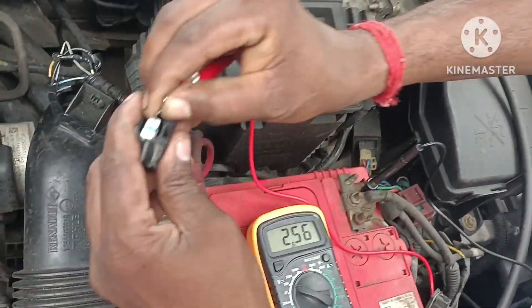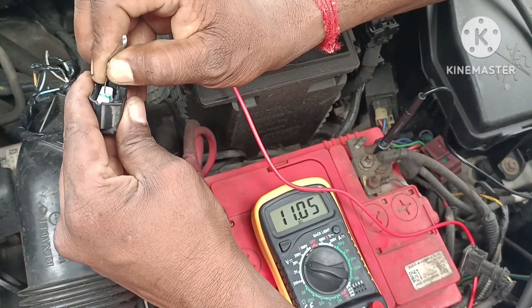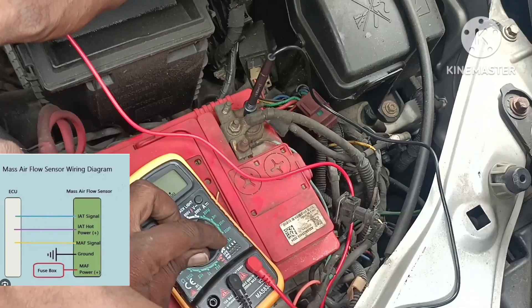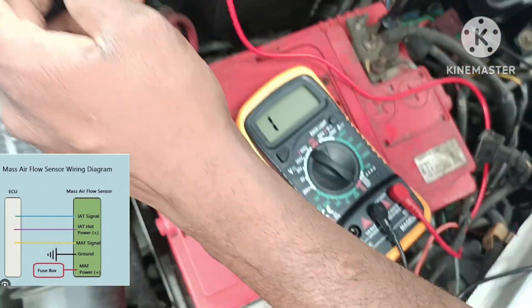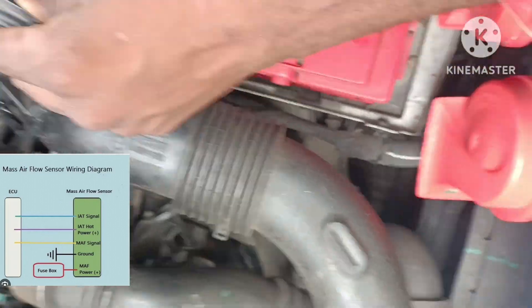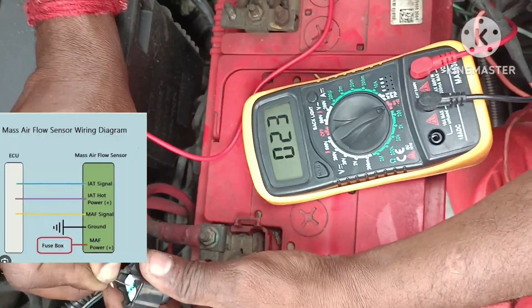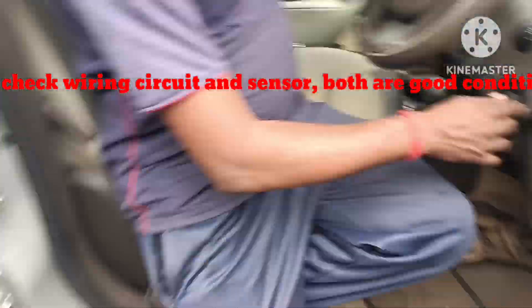One. One, one. Vanity Care. Connect, connect.